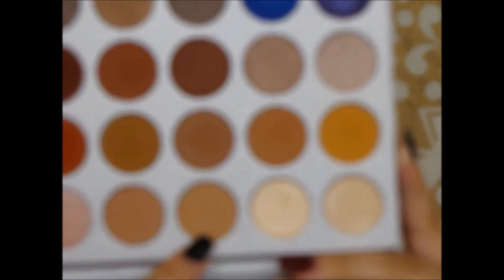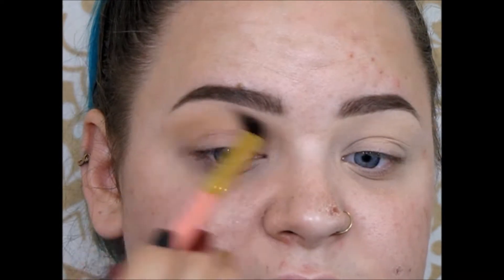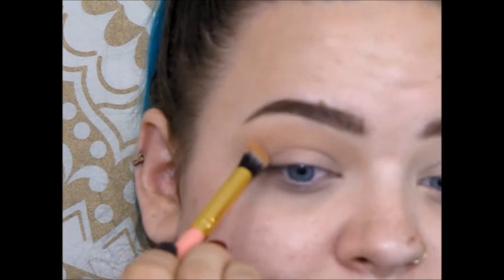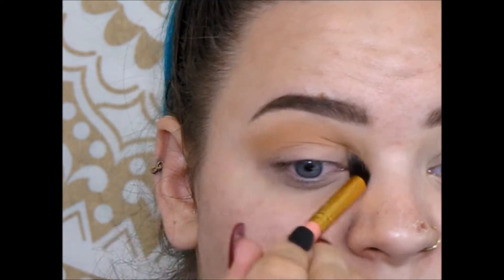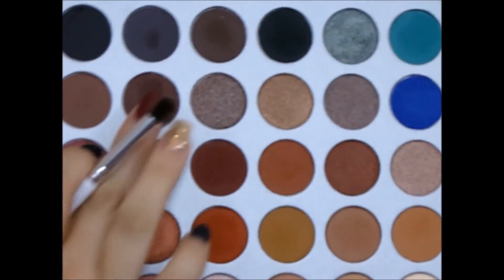Starting out, I'm going to take this third shade and set that down as a transition shade. I'm trying to keep you guys scooted in but my camera is just not having it. Next I'm going to take this shade right here and work that into the crease.